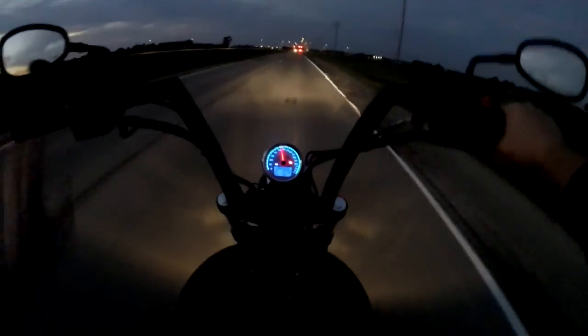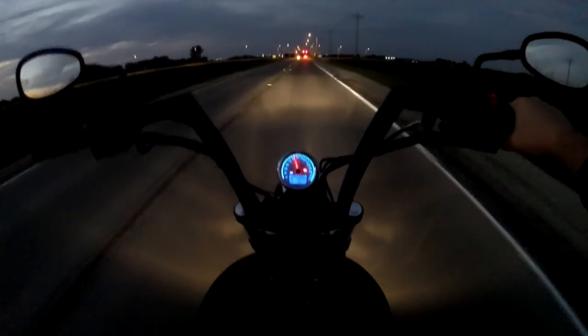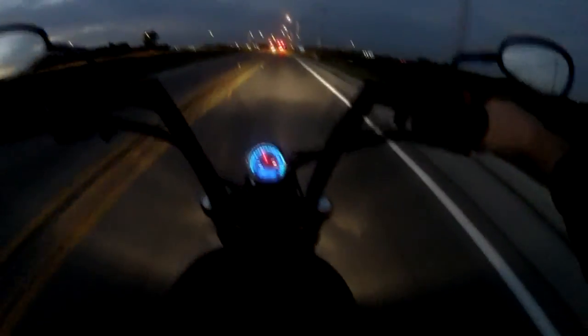Hi everyone. It's been a little while since I've done a video. I've been extremely busy. If you haven't noticed already, I've got a new bike.